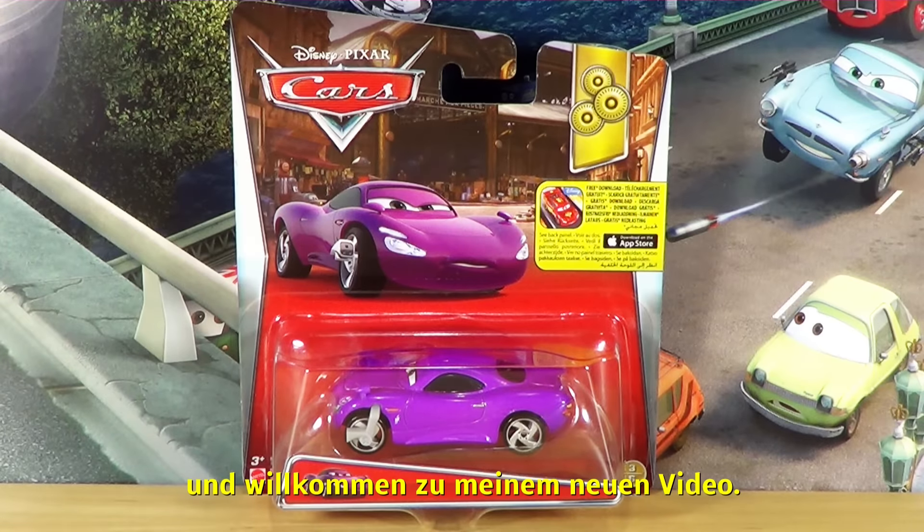Hello YouTubers and welcome to my new video. Today I will show you the Holley Shift Wheel with Electroshock device. This is number 3 of 6 from the 2016 Paris Parts Market series from Mattel. This is the back of the package.